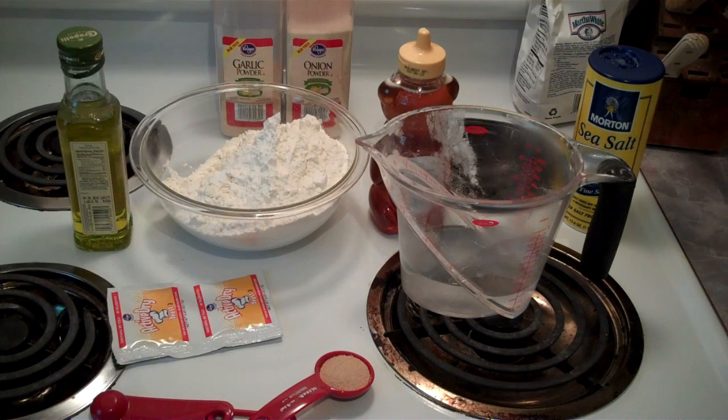I did some research for this recipe. The one with the honey in it sounded a little different, so I want to try it — and of course easy, that was the other thing I was looking for. I didn't want anything too hard. I'm going to mix the water, the honey, and the yeast together and let them stand for about ten minutes.